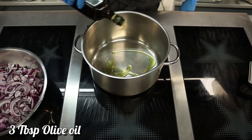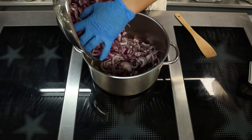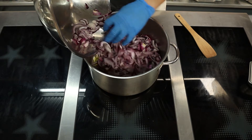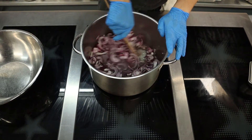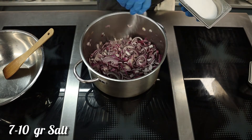Heat up a big pot, drizzle with olive oil, and start to sweat the onions on high heat while stirring. After a few minutes, season with salt to help the onions release their moisture.